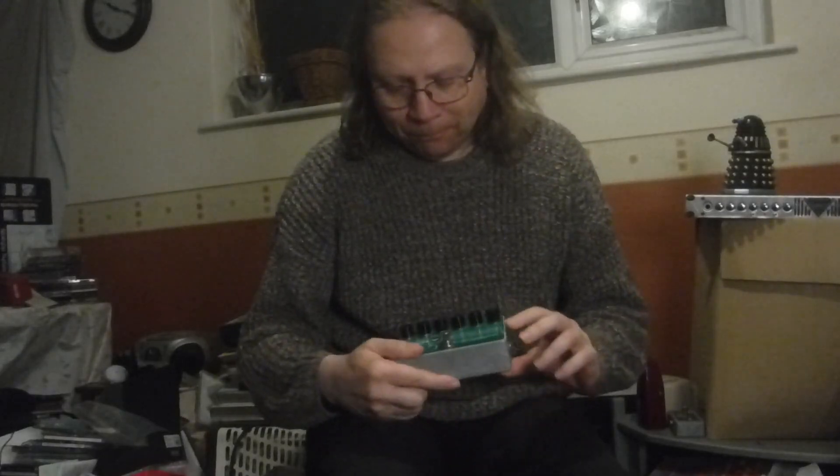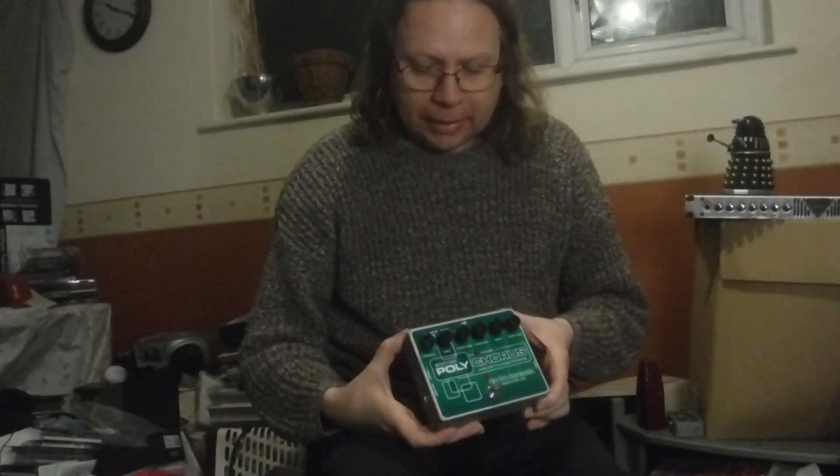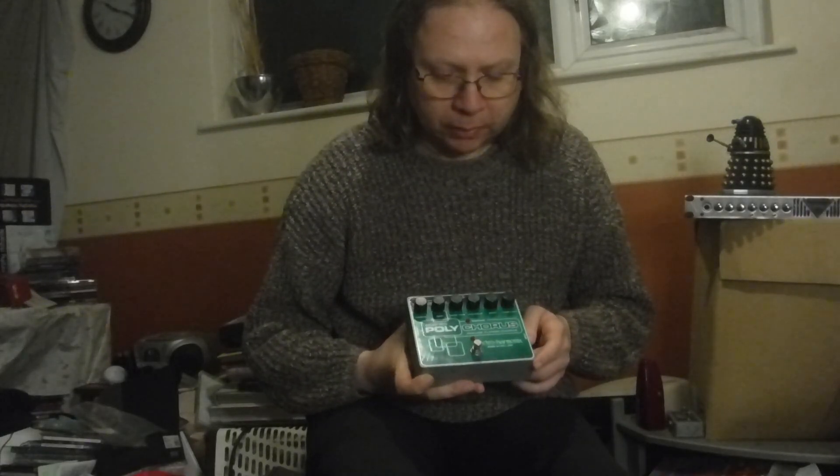Hello everyone, how are you? Right, so tonight I've got this review of this little pedal here. This is a reissue — the Electro-Harmonix Stereo Poly Chorus.